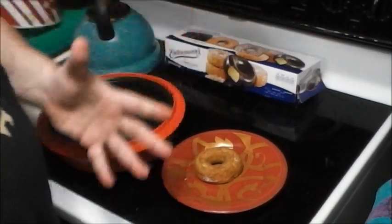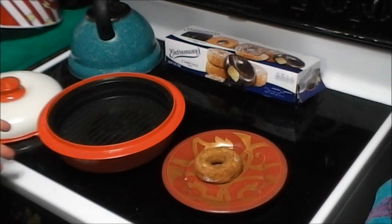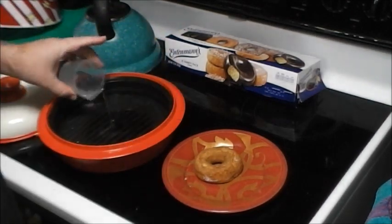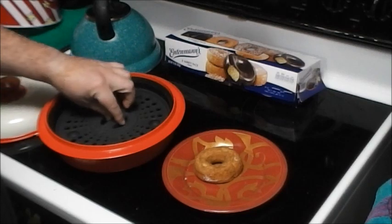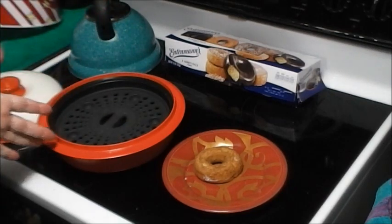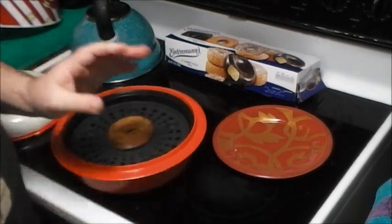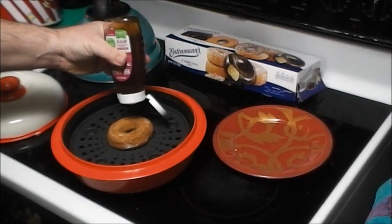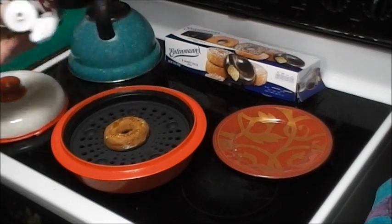The plain donut has nothing to keep in the moisture. So I'm thinking if we can rehydrate this donut, it'll soften up and still be good and edible. My plan is to use the Range Mate to steam it — add a little bit of water and use the steaming rack insert so the donut isn't actually sitting in the water. I'm also going to drizzle a little bit of honey on the donut itself.